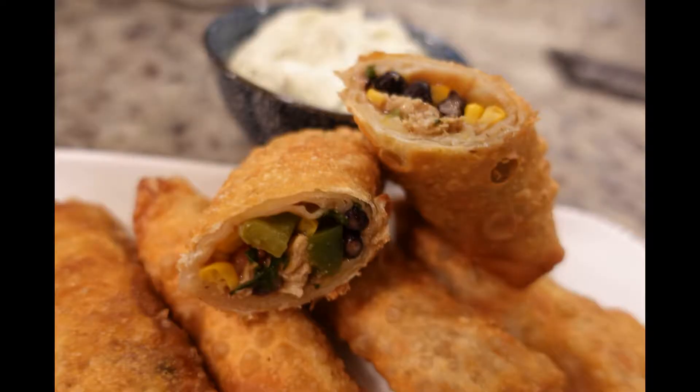Alright guys, tonight we are making Cheesecake Factory Tex-Mex egg rolls. They look good, so we're gonna see how they turn out. We've never had them before, so join us!